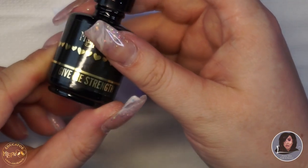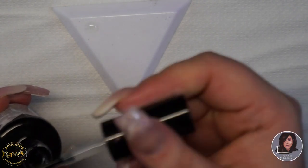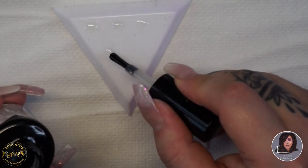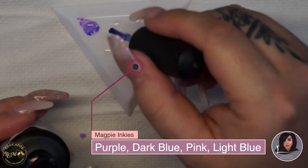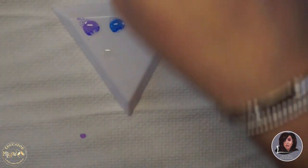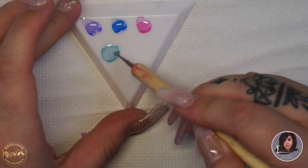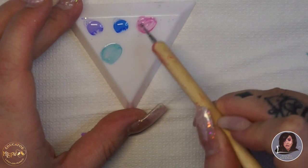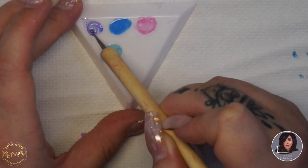I cured that for 60 seconds in the Magpie lamp. Now I'm taking some Gimme Strength and using the back of my Magpie catching tray as a palette, popping a few little dots of Gimme Strength on there. I'm going in with my inkies — the purple, the pink, the dark blue, and the light blue — dropping a couple of drops into the Gimme Strength and mixing them together with a dotting tool. This creates a semi-sheer gel colour, and it was the first time I tried this — it would also work really well for a stained glass nail.